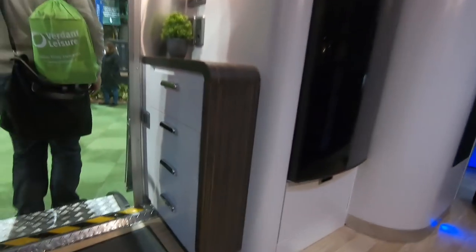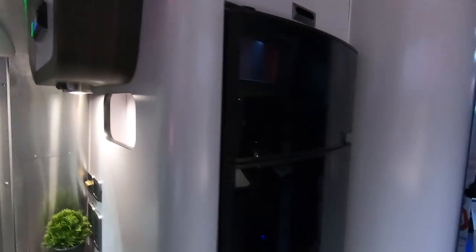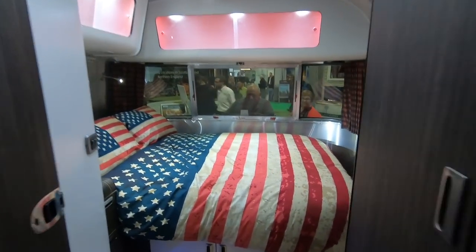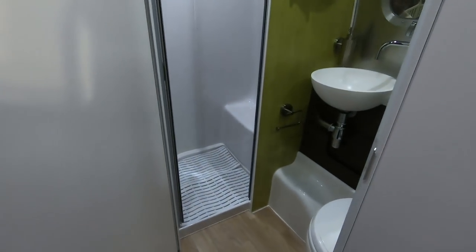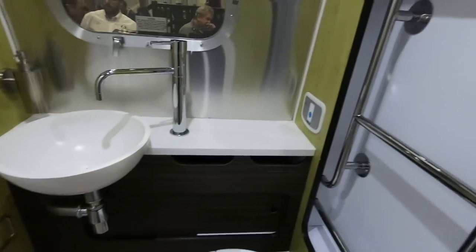Comfy seats. Lymetic fridge. Oh wow — it's very stylish.